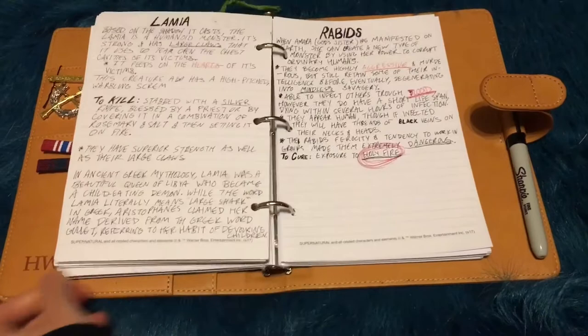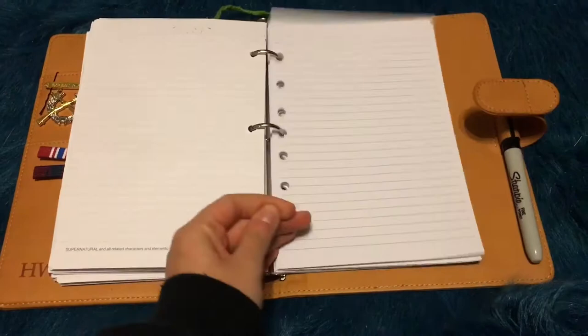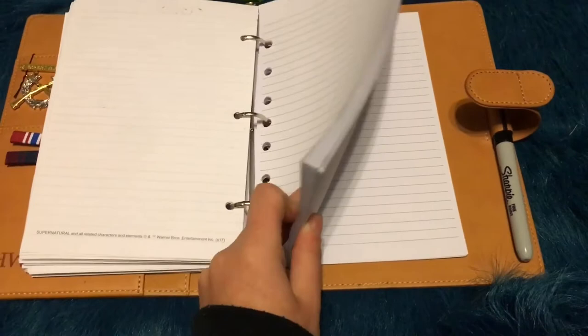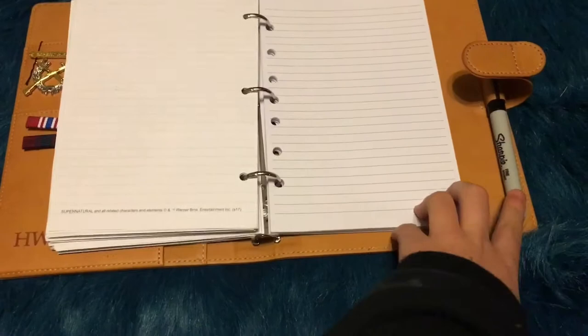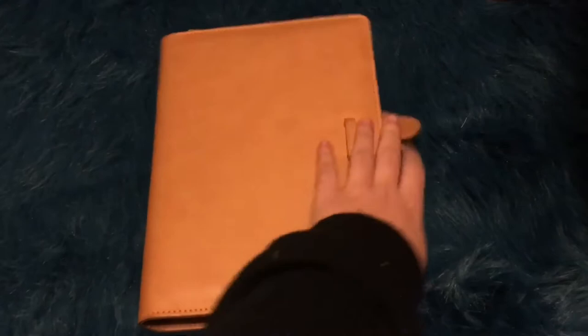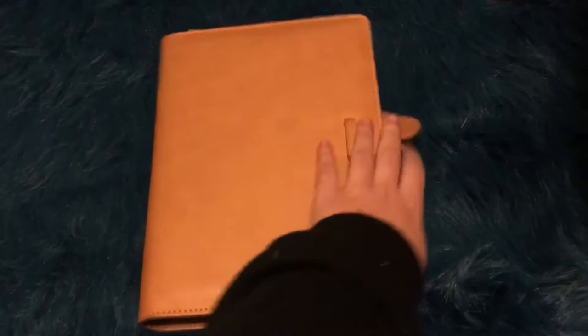And I believe that is it. I actually found some pages that fit in here perfectly. I finished all the Supernatural pages that came with it, so now I just have this big pile of pages that I will eventually fill. And then I've got a Sharpie over there just in case. So, that is my Winchester journal. If you'd like to see more, then subscribe to my YouTube channel. My name is Kayla and I'll see you next time.